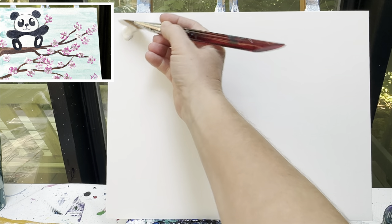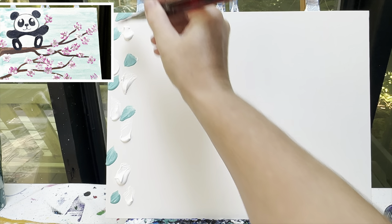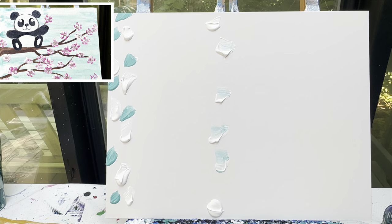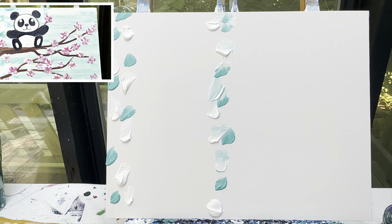I'm going to start by putting a bunch of white on one edge of my canvas, and then I'm going to take some teal and drop it in there as well. I know there's less teal and that's okay, but I'm going to put some teal and white in the middle of my canvas as well in case my credit card starts to dry up.